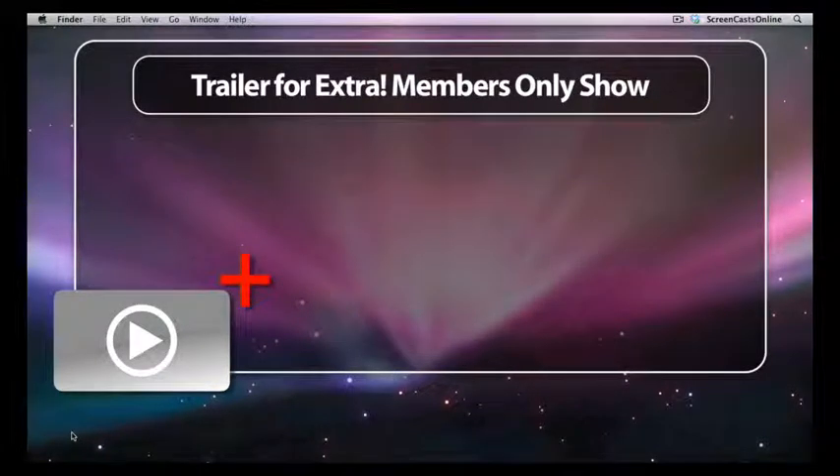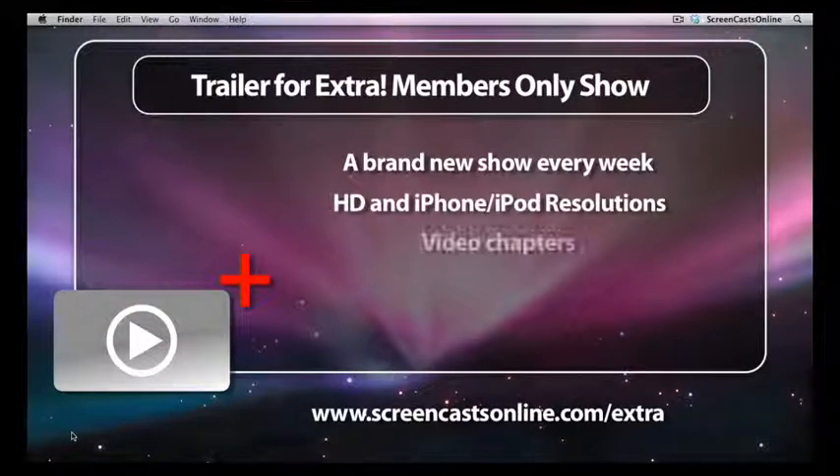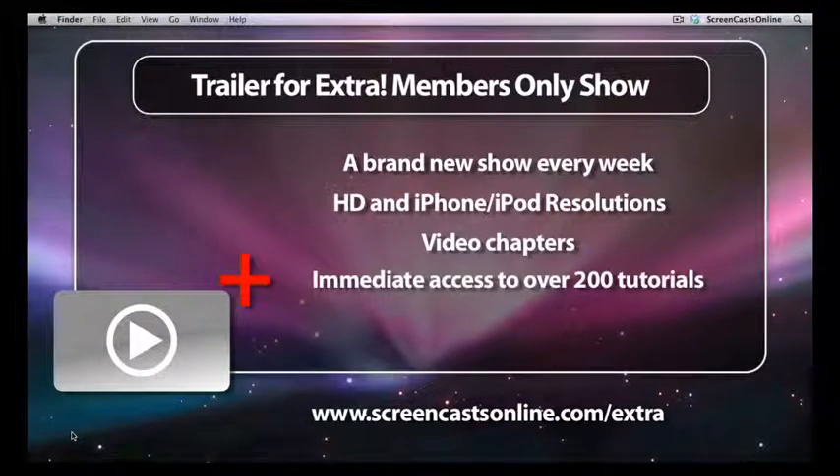To get this week's show, and a brand new show every week in a choice of resolutions, why not become a ScreenCastsOnline Extra member? Once you become a member, you'll also get access to over 200 Mac-based tutorials for immediate download in HD and iPod and iPhone resolutions. For more information on the benefits of becoming a ScreenCastsOnline Extra member, please visit ScreenCastsOnline.com.